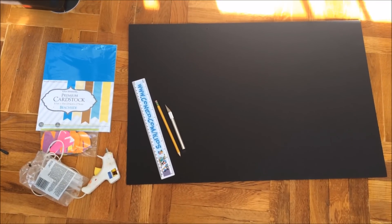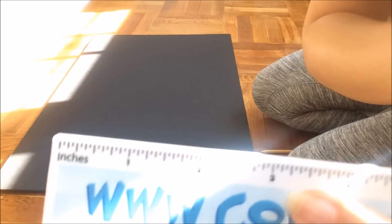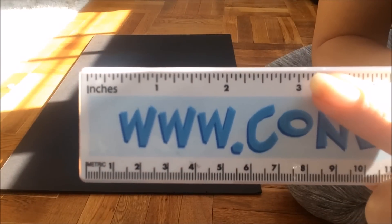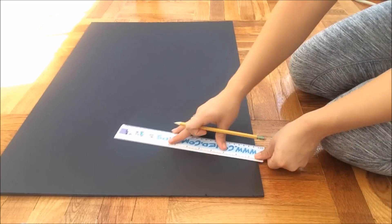You're gonna need a foam board. I got my black foam board from Joann's Fabric Store, but you can get it at any place — I've actually seen them at Dollar Tree for a dollar. Right now we want to measure three inches and make a box on each corner of the foam board.